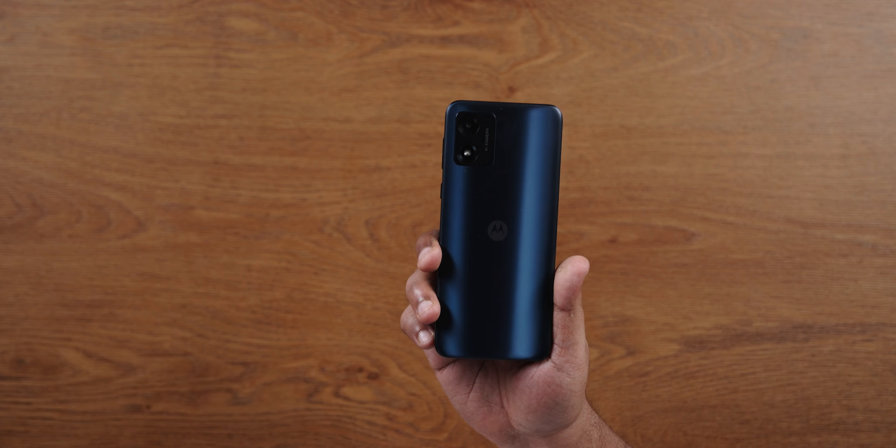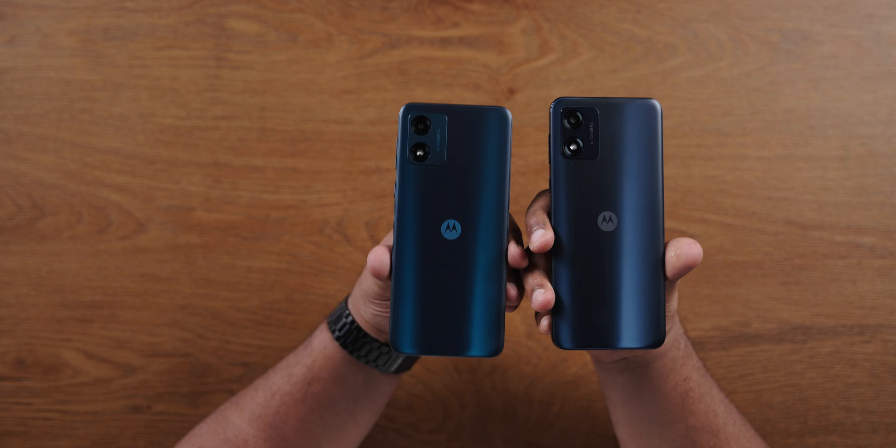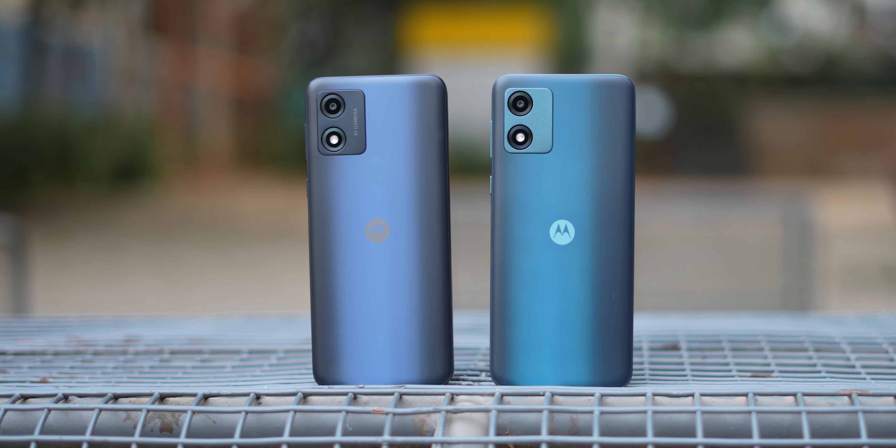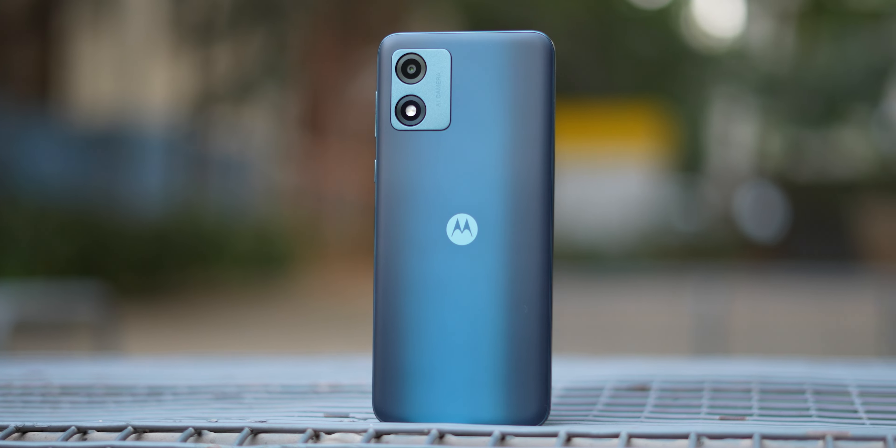The camera module sits flush with the body — the basic design is good. It has a single rear camera with a flash. The phone comes in three colors: white, green, and black. In this green colour, if you look at an angle, you can see the green tint. The Motorola logo on the back also looks good.